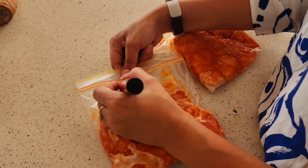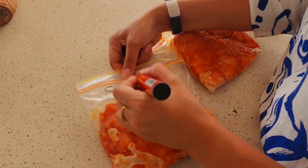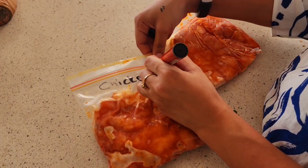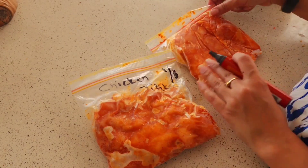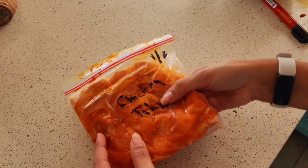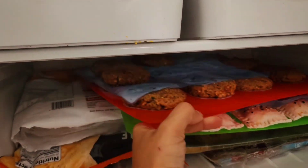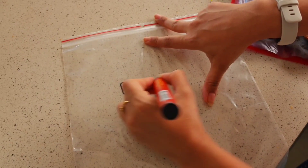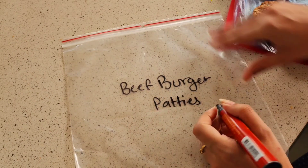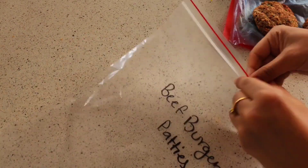This is some chicken that I marinated in tikka masala, and once it was marinated I put it in the ziploc bags. Ideally I should have written on them before freezing, but I freeze them flat. Once I put them in the bag I flatten them, and this is what everything looks like after it's been frozen overnight. I leave it overnight so that it has frozen rock hard.